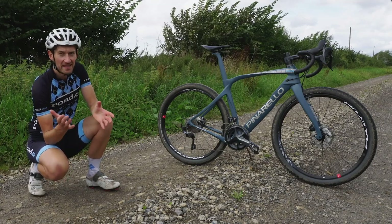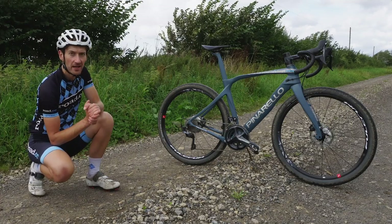But what really matters here is performance and how it rides, so let's take a spin and find out.